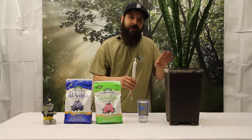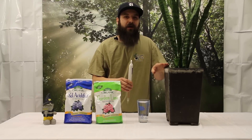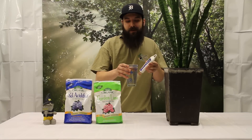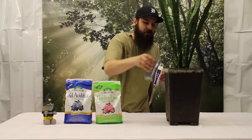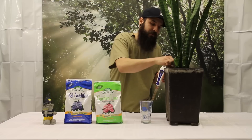First thing we want to make sure we have a saturated medium. You will not get an accurate reading if this medium is bone dry or relatively dry. So first thing we're going to do is take some filtered water. I have it at a pH of about 6.5 and then we're going to go ahead and add it in there. Once you've added your water, depending on the container, make sure you add enough to get the entire medium wet.